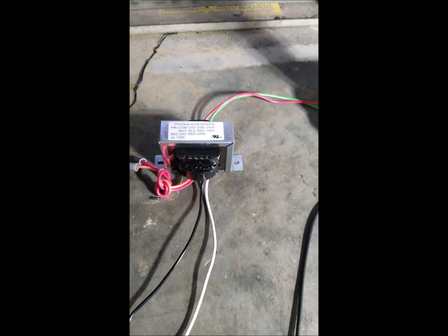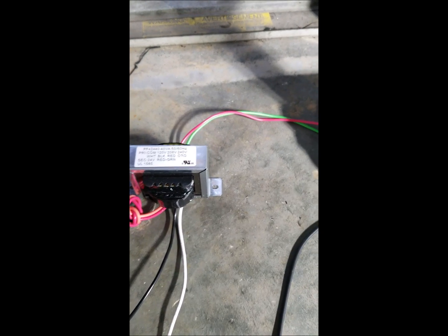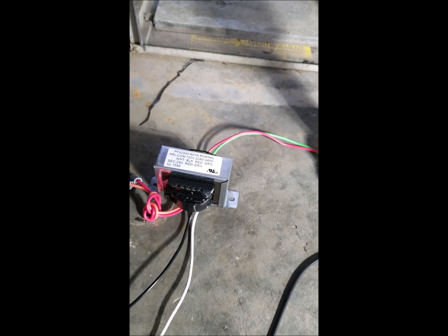The other thing that's necessary to run the Fan Handler is this 120-volt to 24-volt transformer. It's an additional piece and they recommend that you wire it using one of these, so I'll be adding that as well.